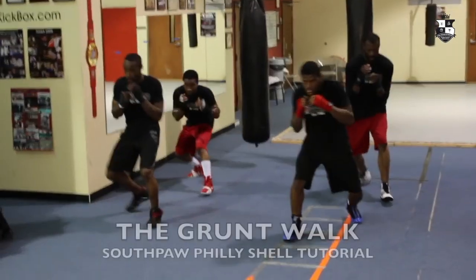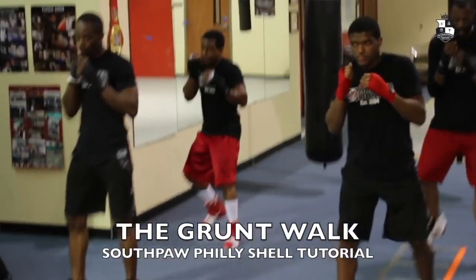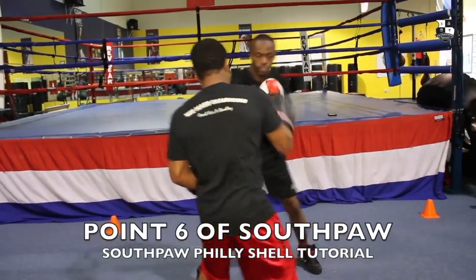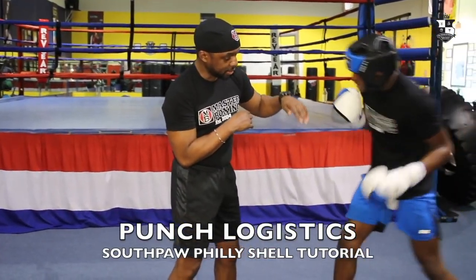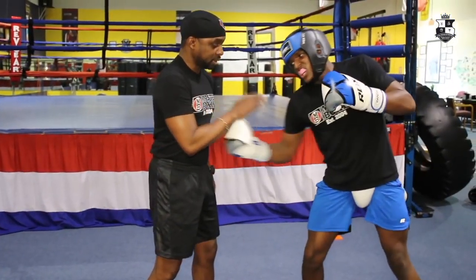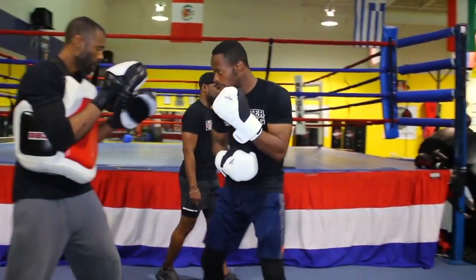On Monday, you'll go through your footwork and a lot of the drills that go along with it, some of the defenses, and learning the seven points. On Tuesday, you'll go into your punch logistics — how to throw each and every single punch from the Philly shell stance. Then you'll learn how to throw combinations with the proper punch logistics from the Philly shell style.